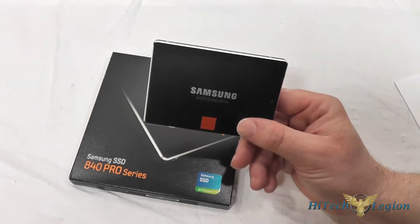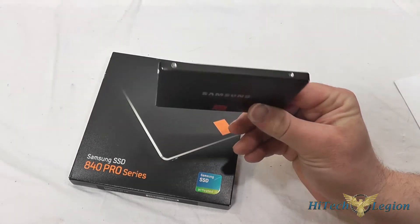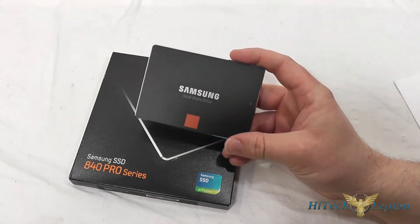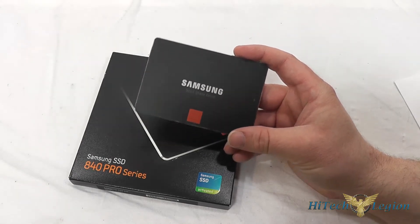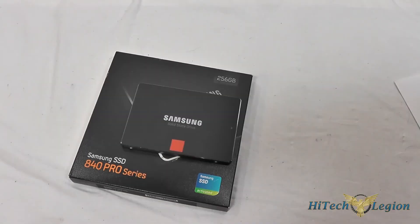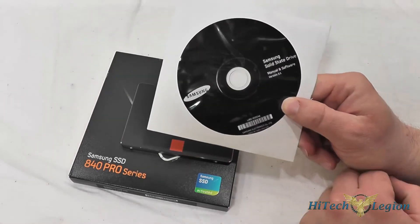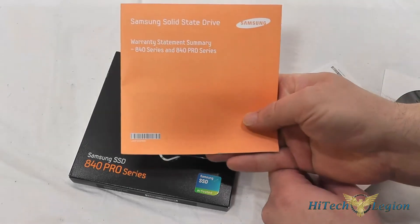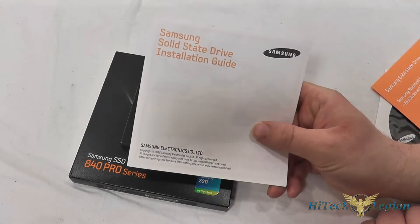The included software is also nice. It has a migration wizard that allows you to move from an existing mechanical hard drive or another SSD, transferring your OS and data to the Samsung drive without having to rebuild the entire system. You also get Samsung Magician 4.x software that assists with monitoring and maintaining the health of the drive, as well as providing a secure erase system. Samsung includes all their software on a CD in the package, along with a warranty statement and a quick installation guide.